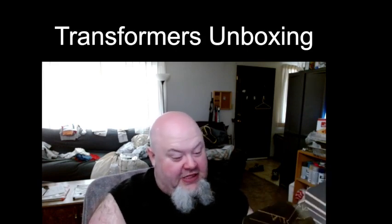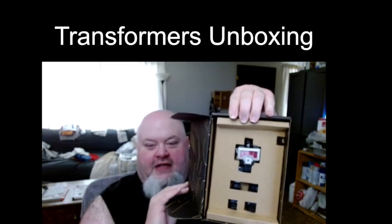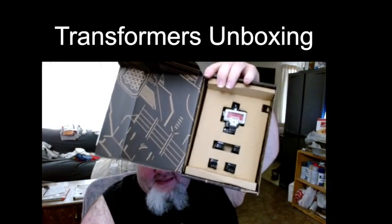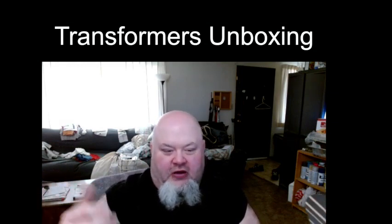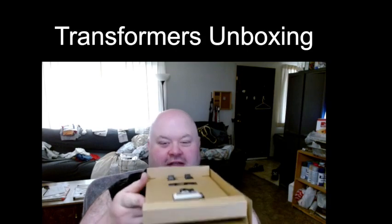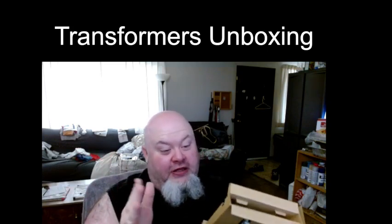I even like the way they packaged him. Here we go — Magnificus is sandwiched between two pieces of cardboard, similar to how they did with Autobot Origin Jazz, which was a Target exclusive. Instead of bands, they just have two pieces of cardboard with the figure sandwiched between them. It slides out so easily. I wish they would do this for all figures going forward — it should be like this.